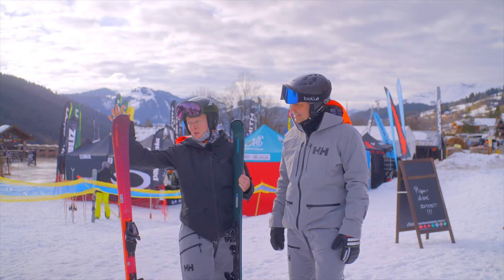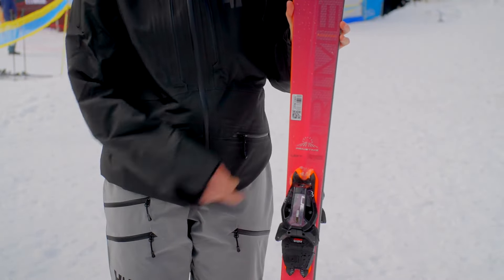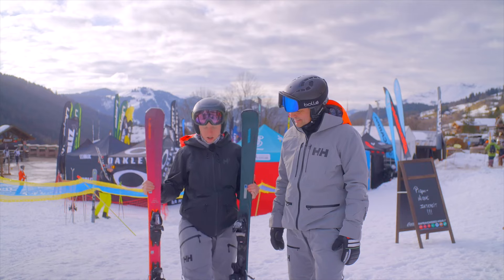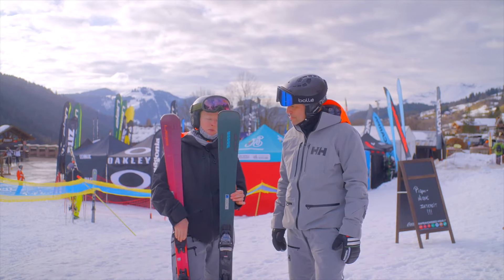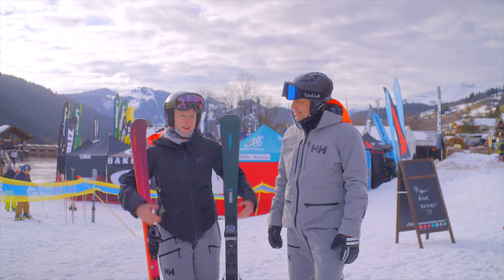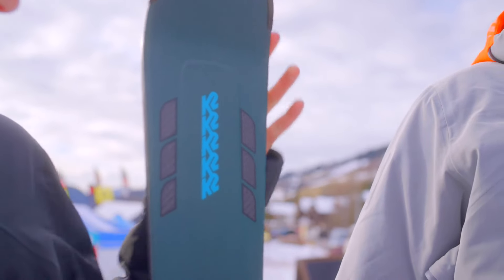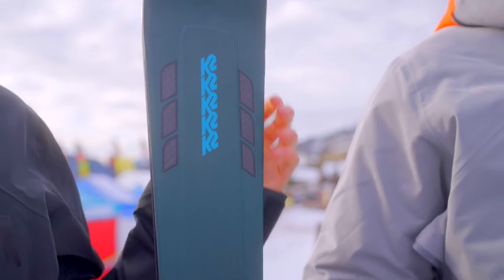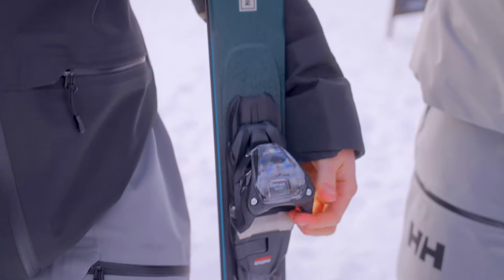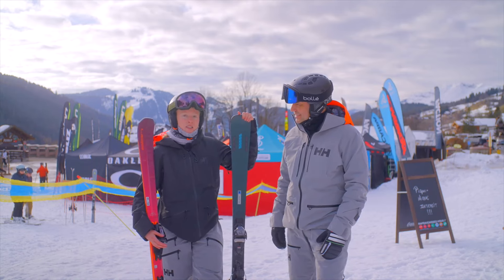Moving over to the Elan Primetime Women — these are definitely heftier and stiffer; you've got to give them energy, so this is more for well-advanced or expert skiers. The sidecuts are pretty similar, but this one is a bit smaller underfoot, making the sidecut more aggressive so it really brings the ski round for a good carve. Even so, the K2 entry-level ski was actually Elsa's favourite — a ski you can buy for your first season that will last years and does everything you need on the piste.